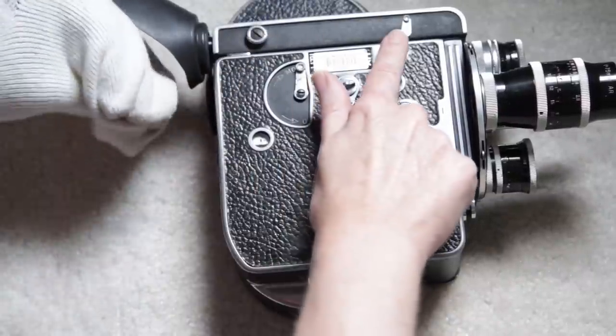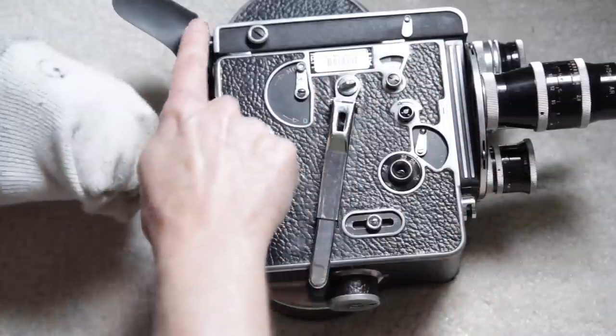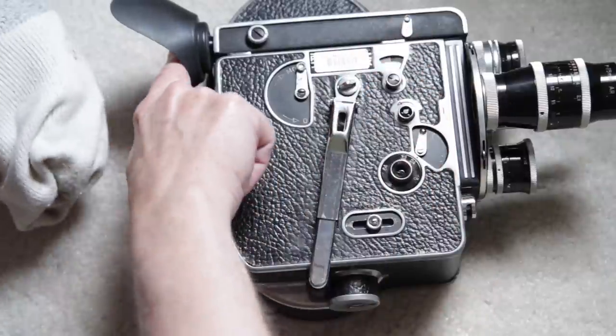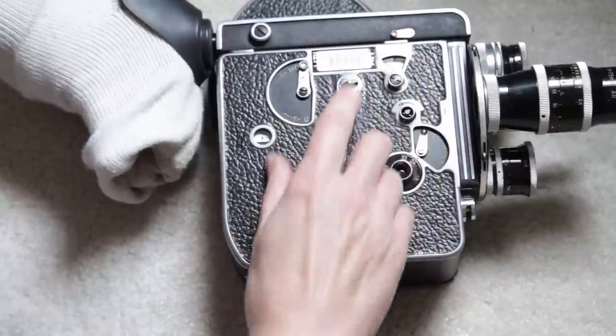The reason you can't see is the baffle is up. Now the light is coming up from the lens for you to see it. But if your eye isn't there, it's going to come down and fog the film. So unless your eye is up there, you keep that baffle up.